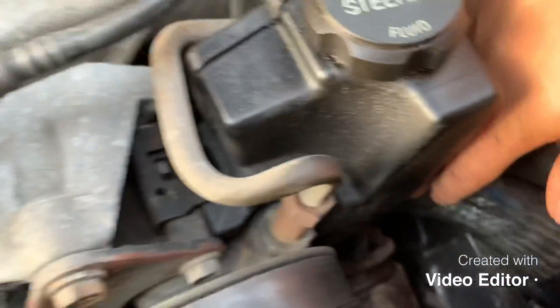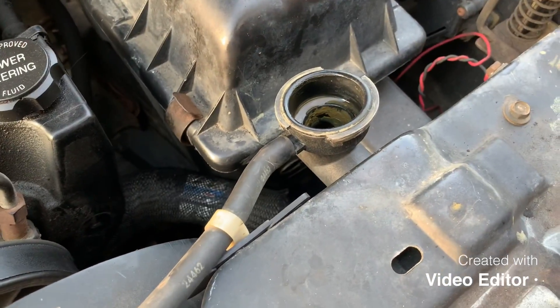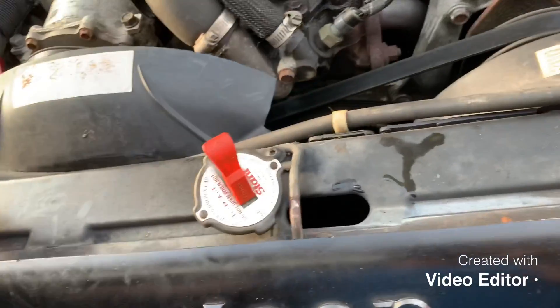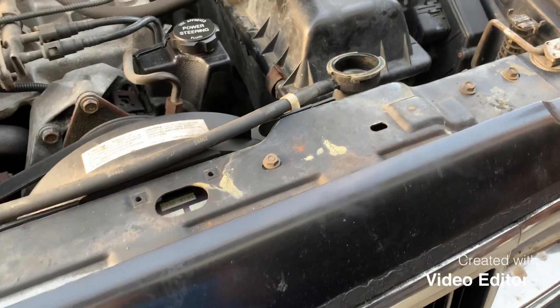New hose on, clamps on. I'm just going to put water in it for now in case it is the water pump, and see if it leaks. If it doesn't leak, it's good to go. I'll drain this before winter, flush it all out, and put antifreeze in it. But for now, put some water in it, set it up, and see if it leaks.